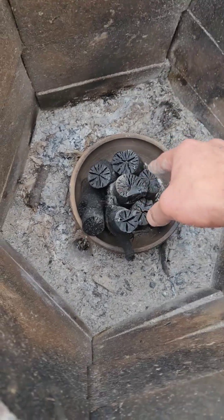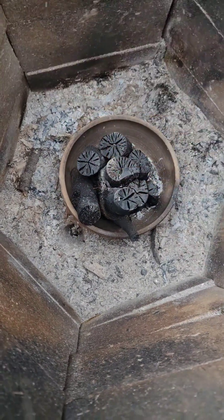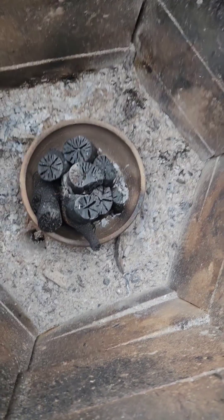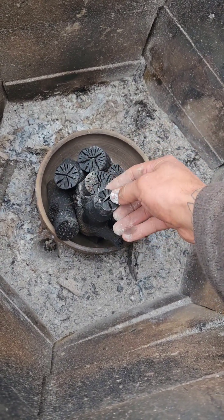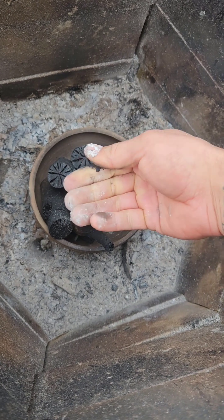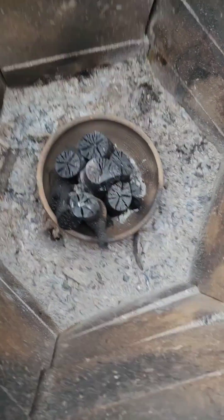Next time what I'll have to do is put it on two bricks and then place this on top to elevate it — that'll get the bottom of it. Really, it wasn't that bad. You could still use this, and I'm still going to try to use it, but I will try to make some better charcoal at a later date. You get the idea.